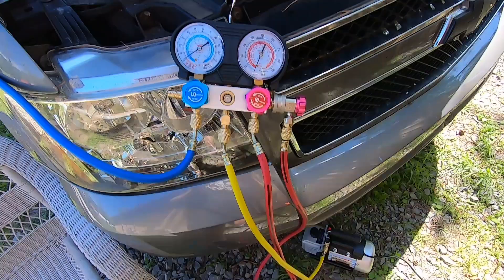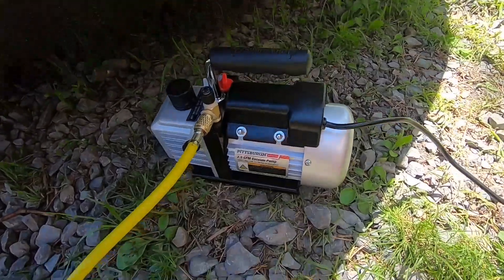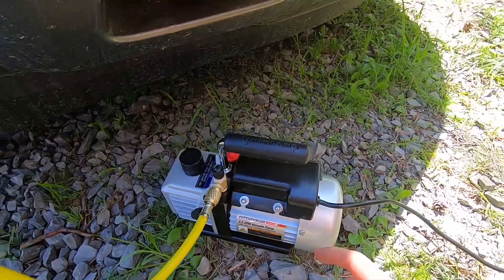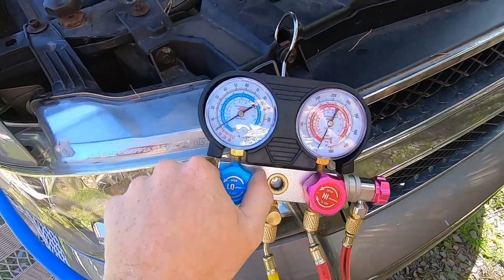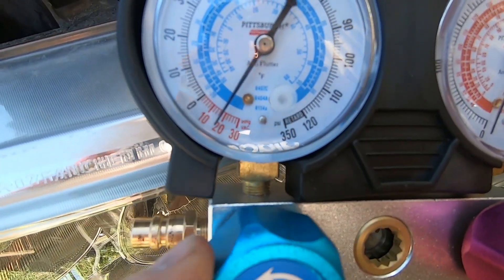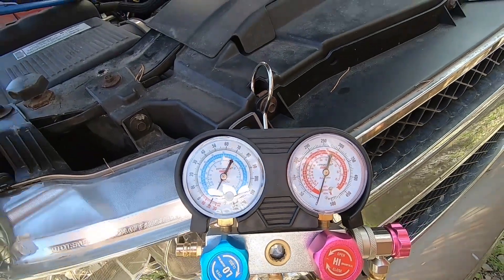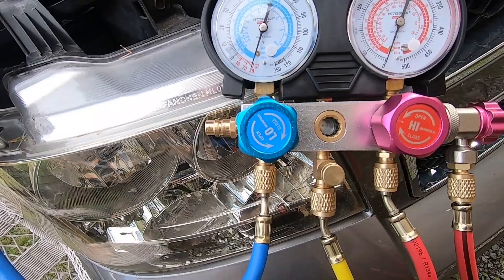You can see our pressure gauge there. Once we have our low pressure line hooked up and that valve open, here's the vacuum pump — it's connected. Also, make sure you always have oil in the pump because these things run for a while. We're going to let this run for about a half hour or so. Go ahead and turn the pump on, start to open this, and you should see it drop — yep, there it goes. Now we're pulling vacuum and removing moisture and all that good stuff that can ruin your AC system.